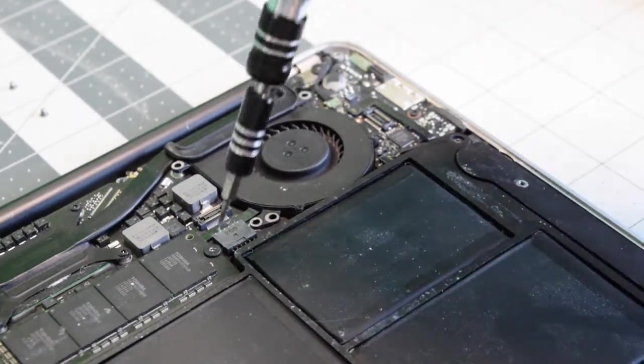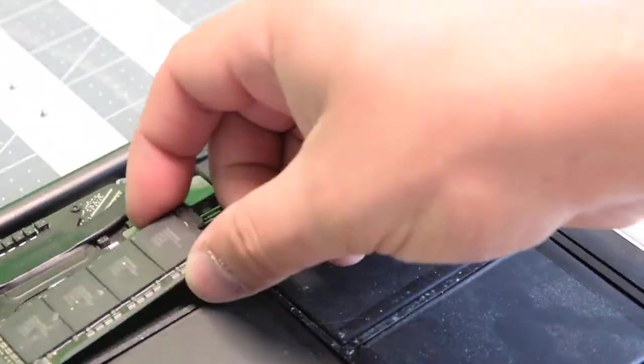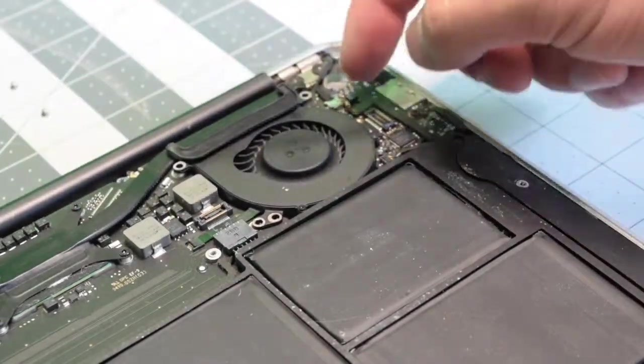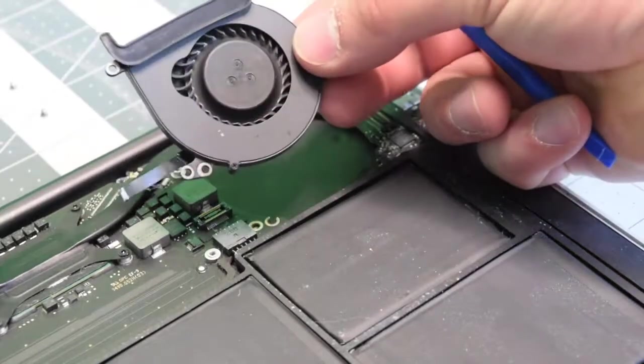We'll need to remove the screw that's securing the SSD, then tilt the SSD up and wiggle it out of its socket. That will expose the connector with the eyelash that will flip up. Now we can remove the fan.